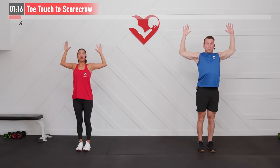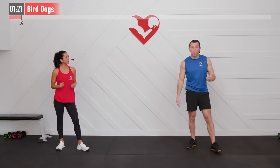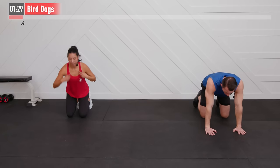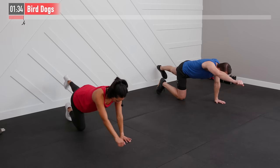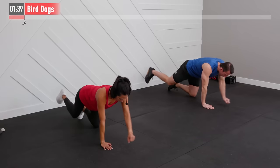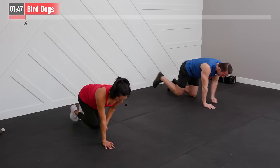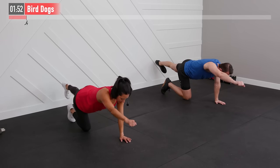We are going to move to the floor for the next one. It's called a bird dog. We're going to get into a quadruped position on our hands and knees. I'm going to bring my right hand to my left knee and then extend both my right arm and my left leg, return back down, alternating. Now left hand to my right knee, extend that left arm and right leg. Slow and controlled — this is the warm-up, plenty of time for pushing the pace once the actual workout begins.